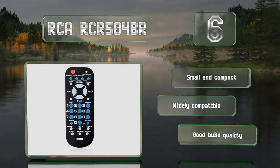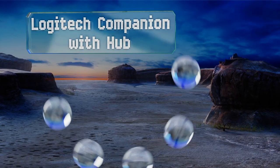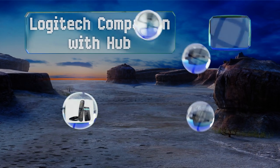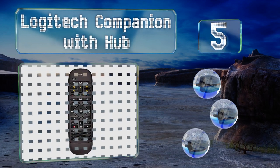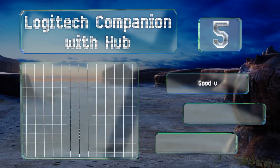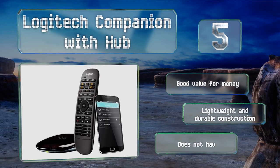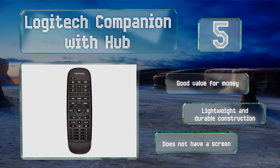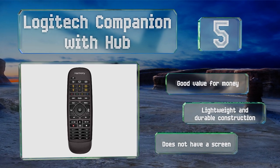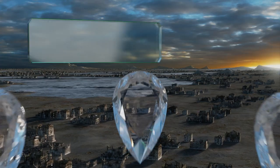Moving up our list to number five, the Logitech Companion with Hub is a more affordable alternative to the Harmony Elite and has some good options, like the ability to control smart gadgets around your house. It can work with Alexa and features a companion app that can turn your smartphone into a remote. It's a lightweight and durable construction and good value for the money, but it doesn't have a screen.